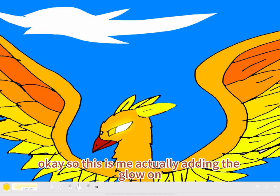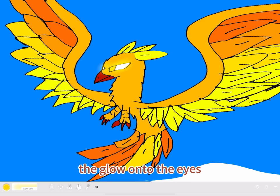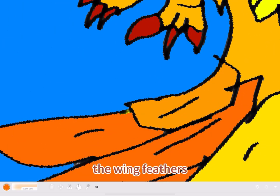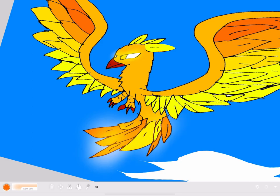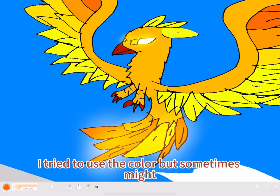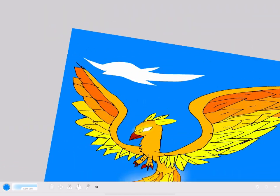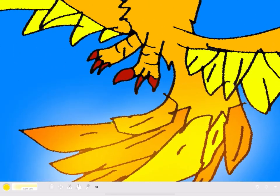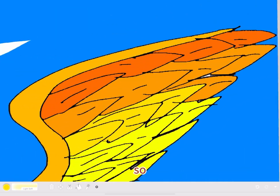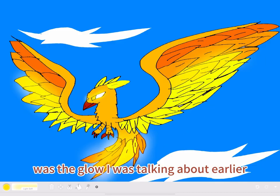So this is me actually adding the glow. I will be adding the glow onto the eyes, the wing feathers, the tail feathers, and the head feathers. I try to use the right color, but sometimes my eyes just trick me. This was the glow I was talking about earlier.